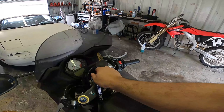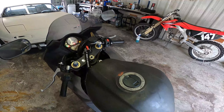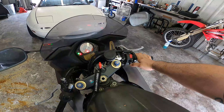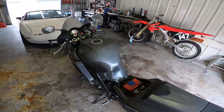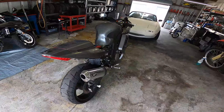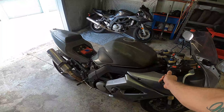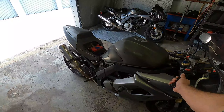First thing we're going to show you is the running condition of this bike. It is in excellent running condition — fuel pump priming up, it has 49,782 miles currently and fires up immediately. I love the way that M4 sounds. It sounds so good. This bike is in excellent running condition, shifts through all the gears and rides real nice as well.